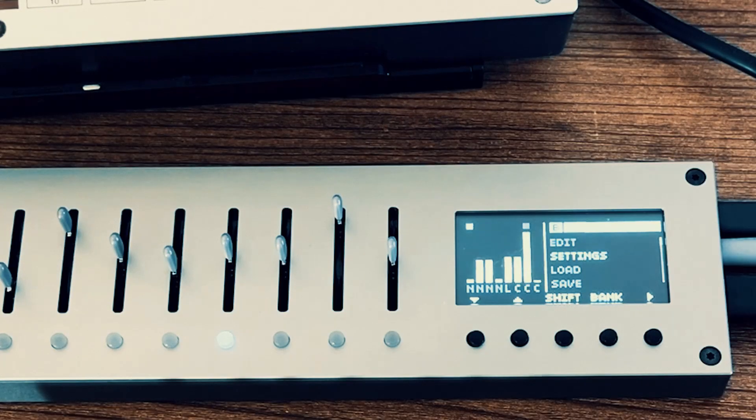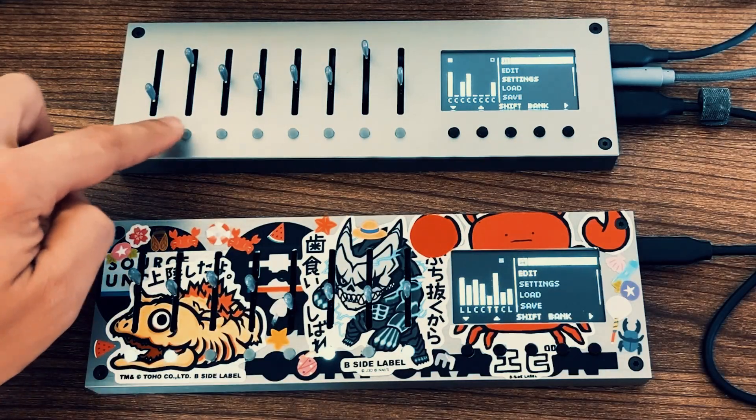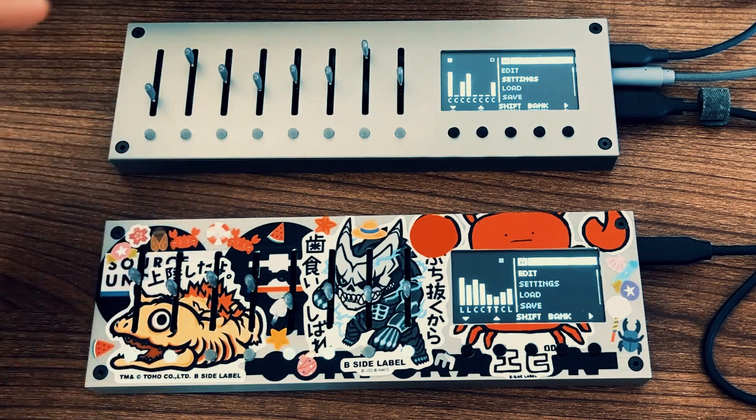Buttons on Monolith aren't just for sending CCs or notes anymore. Now they can switch presets, change banks on your external gear, or even trigger BPM shifts. And that's just part of what's new in the latest firmware update.